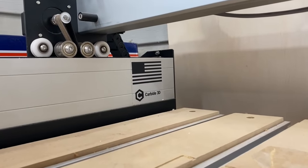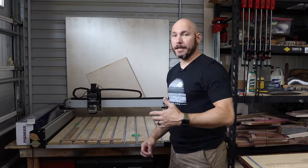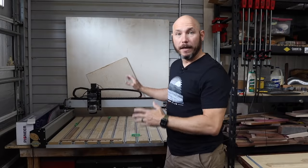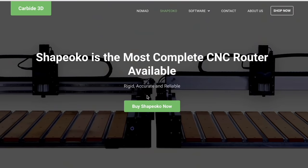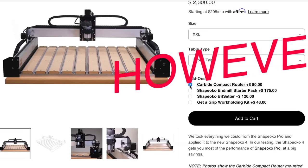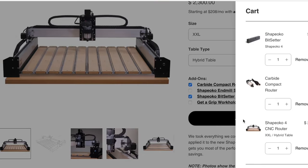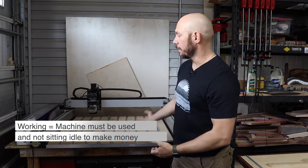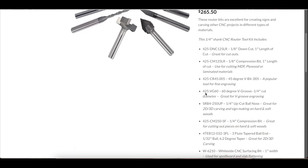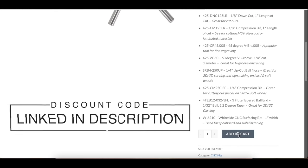Cost of entry. I didn't buy this machine — Carbide 3D sent it to me after I pitched them on a video series. I reached out to multiple companies and Carbide was the only one that agreed. They put no stipulations on anything and I'm not getting paid monetarily or as an affiliate. But the cost of entry to a CNC is fairly steep at about $2,500 to $3,000 for one this size with everything you need to get started. If you've never used a CNC, expect the first month or two of not making any money while you're learning the machine and software. The cost of bits to get started is also fairly expensive — I paid a couple hundred dollars for a starter kit from Bits & Bits. I've got a discount code in the description.